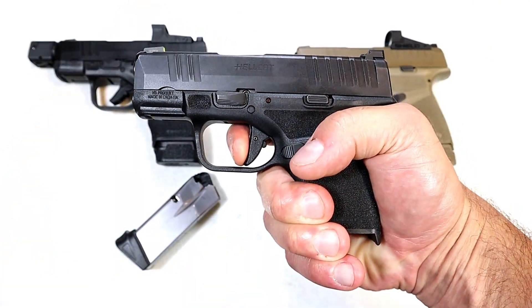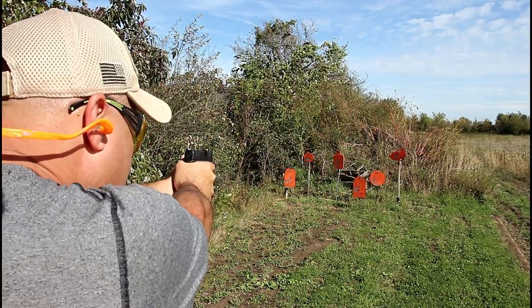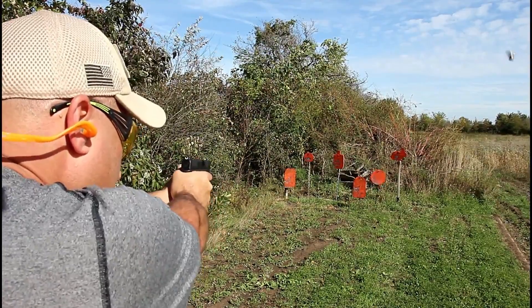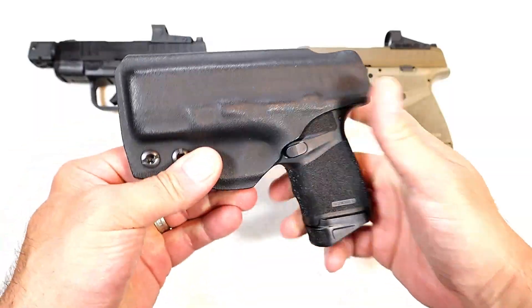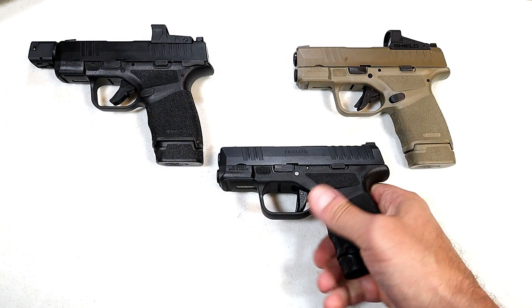The trigger is really nice — breaks right at five pounds with a reset right there for follow-up shots. I have a lot of rounds through this handgun; if you look close you may see some holster wear. I carry it in this multi-holster — works great. It's an easy carry, very lightweight and small subcompact pistol.